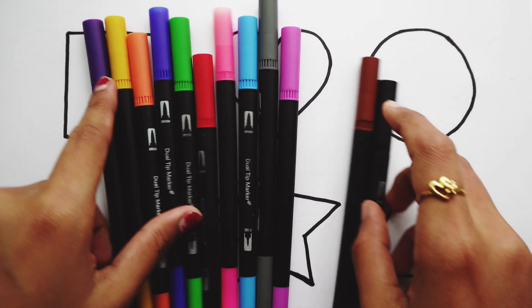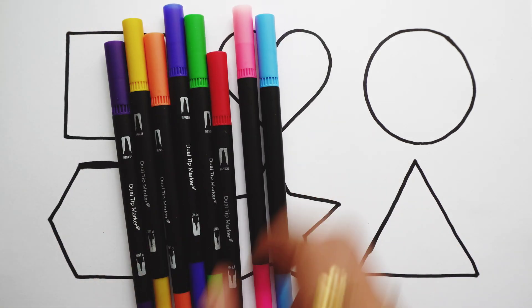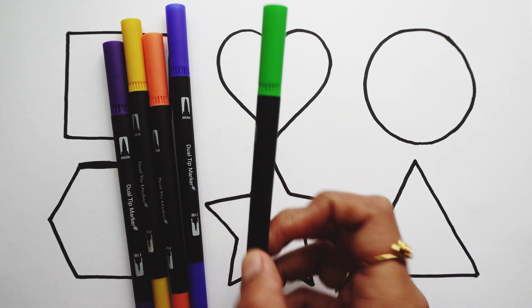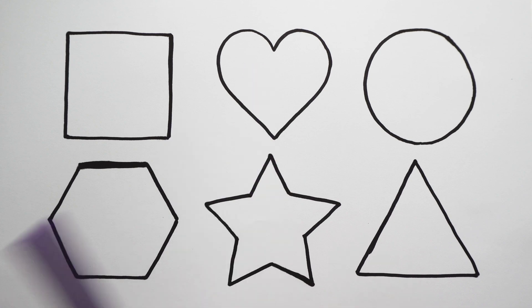Let's learn some colors. Black color. Brown color. Purple color. Gray color. Blue color. Pink color. Red color. Light green color. Dark blue color. Orange color. Yellow color. Violet color.